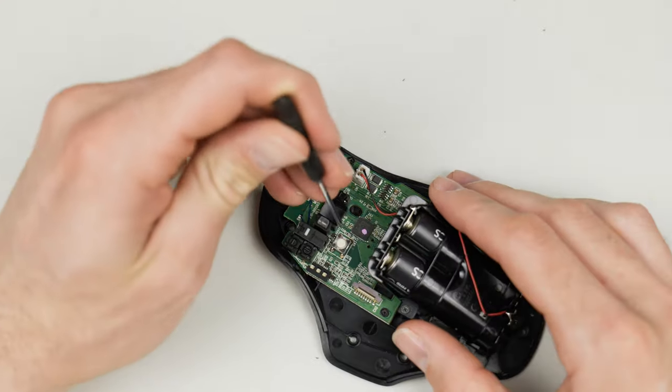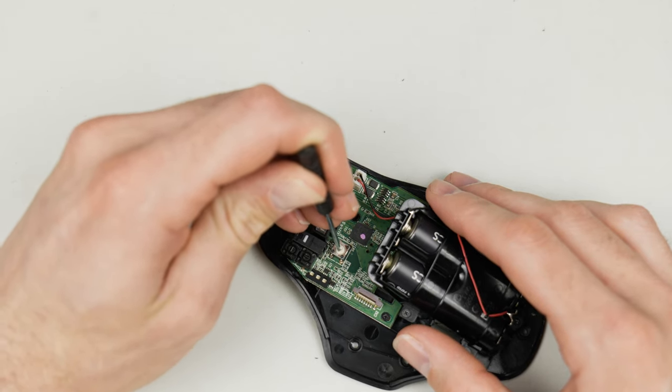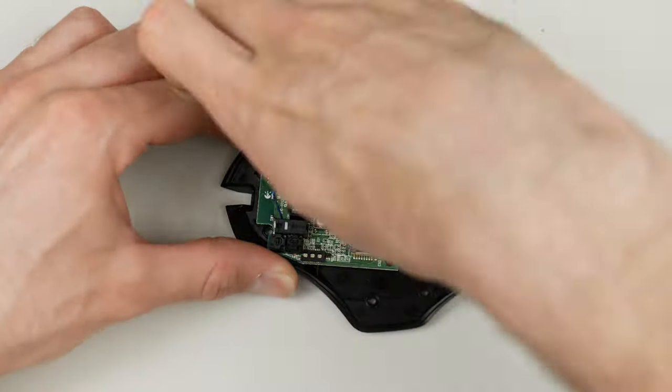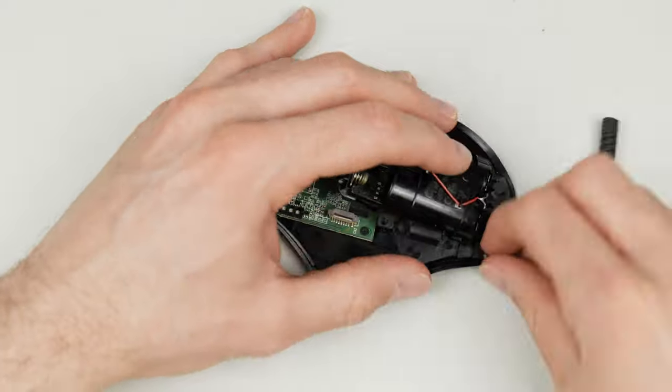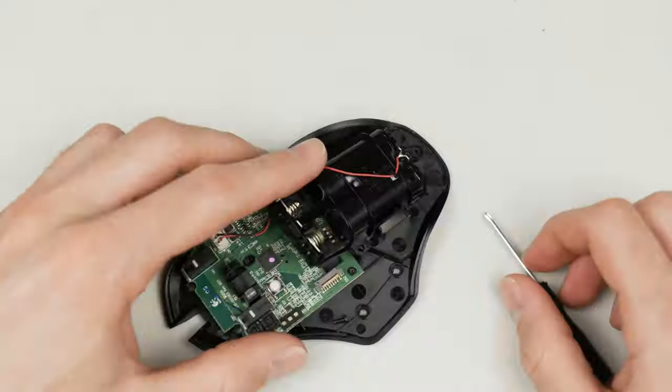Definitely test it before you put it back together — you don't want to reassemble everything only to find it doesn't work and have to take it all apart again. Make sure it works first, then go ahead and reassemble. I'd recommend a decent screwdriver here, preferably one with a magnetic tip.